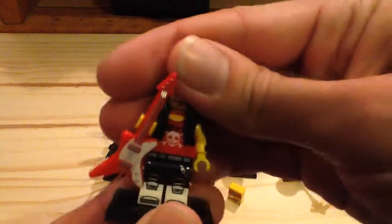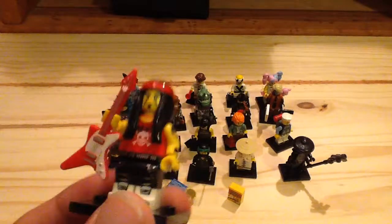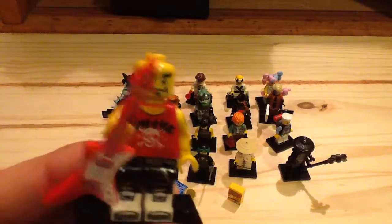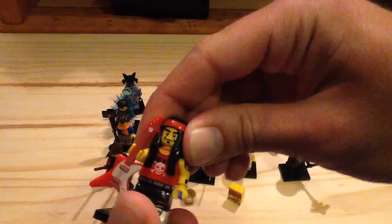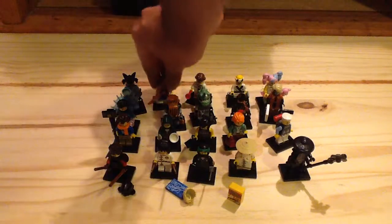The next figure is the Gong and Guitar Rocker — a very cool figure personally. He has printing on one arm for a tattoo but no printing on the other arm or back of the torso. You can see the nice headpiece which is the hippie's headpiece in a somewhat new color. He has dual molded legs, an alternate face — and he's the only minifigure with an alternate face. He also has a nice guitar print which kind of reminds me of a Les Paul guitar, which is pretty neat.